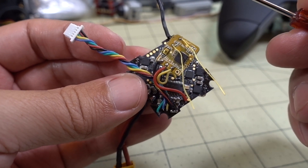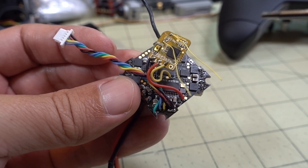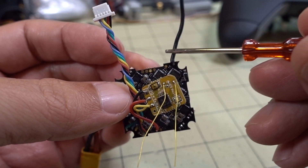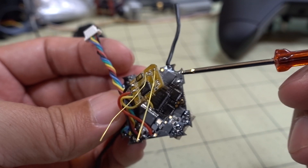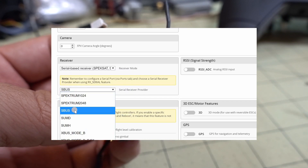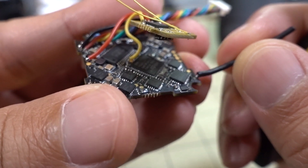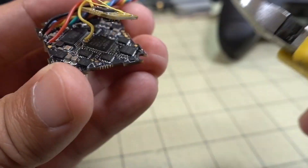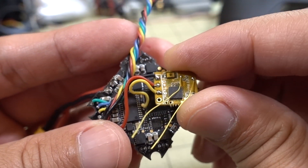I tried to explain that to a few people but they were too confused, so I decided to make another video. Inverted versus uninverted is very confusing for a lot of people, so hopefully this has helped. Also, you do have to turn off the internal SPI receiver in Betaflight — change it to serial-based receiver and S-Bus, and when you do that it'll turn off the internal SPI receiver. You should probably desolder the antenna here, but I'm just going to use some cutters and cut it off. Don't need it — it won't be in the way, and then I can go ahead and use this new receiver.